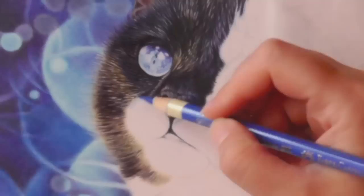Hi everyone, I'm Jennifer. In today's video tutorial I will show you how to draw black fur with colored pencils.